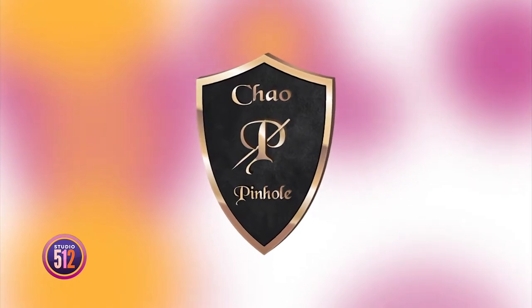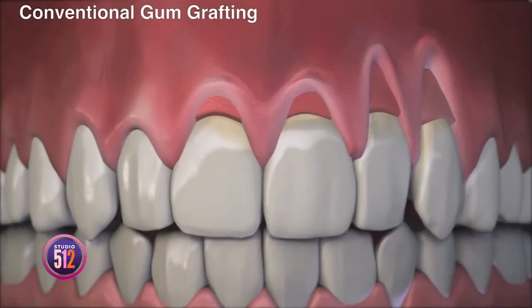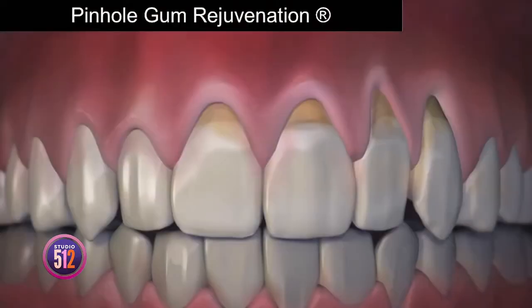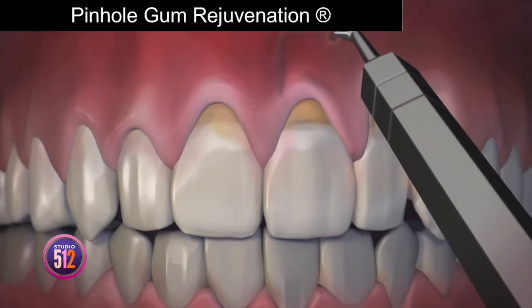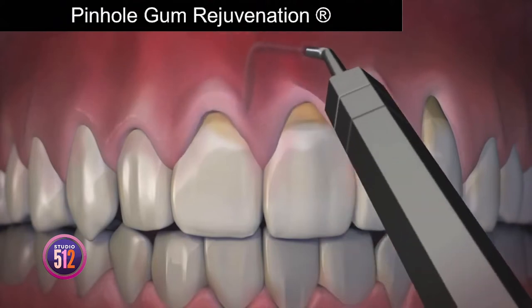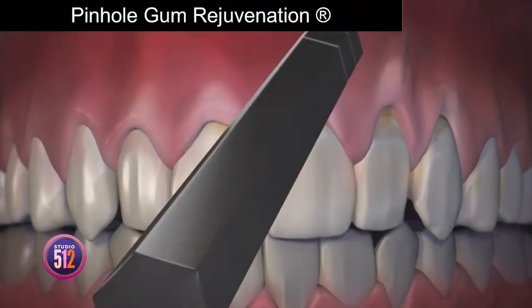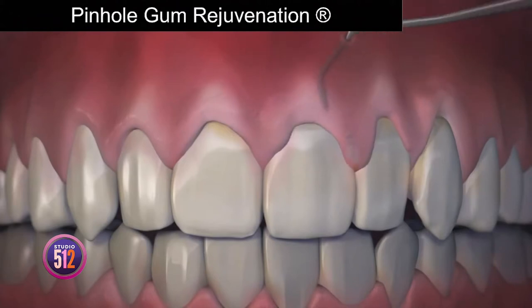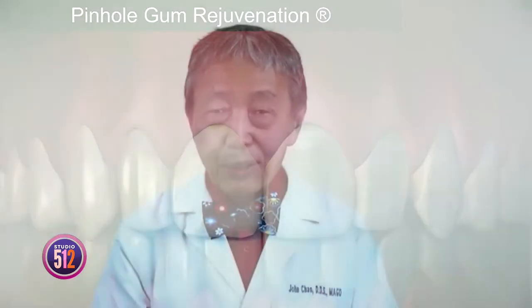You invented a new treatment called pinhole gum rejuvenation. How is it done, and how does it compare to traditional gum grafting? Pinhole gum rejuvenation is the first minimally invasive treatment for receding gums that requires no scalpels, no sutures, and minimum downtime. The entire procedure is done through tiny pinholes in the gums. The gum tissue is numbed with a local anesthetic, then using special instruments I designed, a trained dentist frees the gum tissue and guides it down to cover the exposed roots. The pinholes heal very quickly, and most patients report very little pain and virtually no downtime.